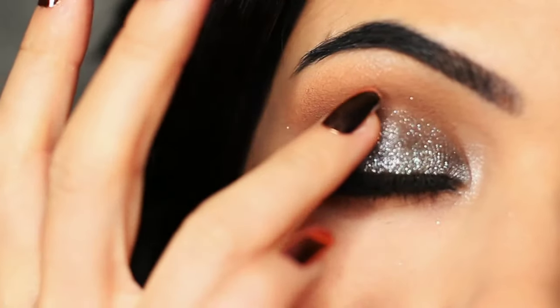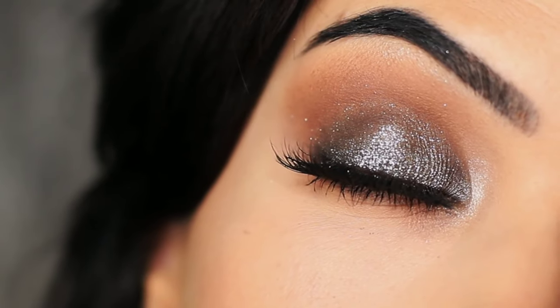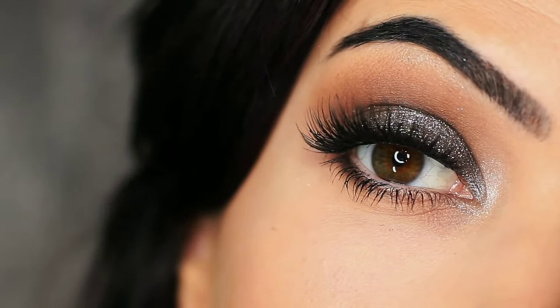For today's Monday Makeup Lesson, I'm going to show you how to create this glittery smokey eye. It's actually really easy to apply and you don't need that many eyeshadows or products. So let's get started.